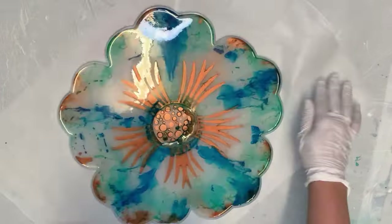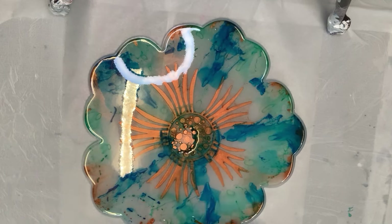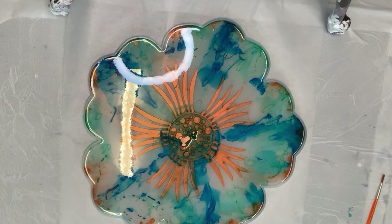I've sped this part up because it takes a little bit longer. I was just popping a couple of big air bubbles with the end of my paintbrush.